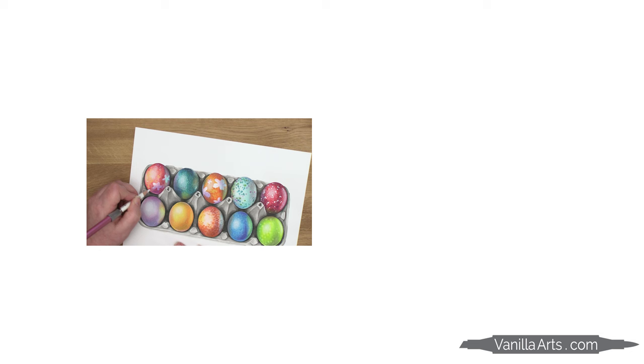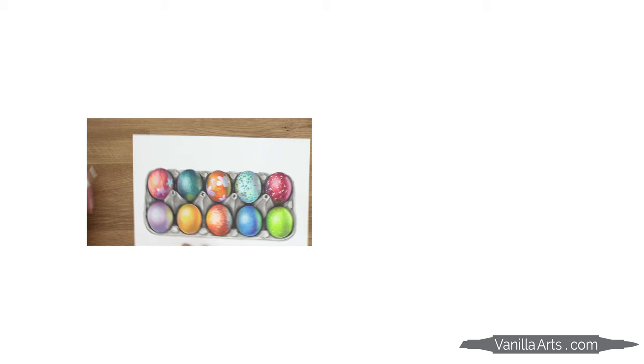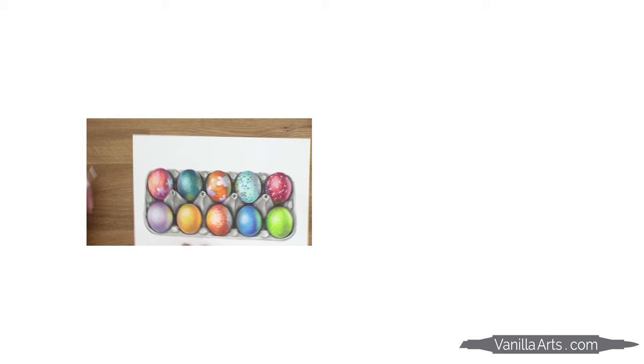The speckled egg project in today's video is part of my advanced independent coloring community. It's called the Underpainters. There's more info in the description. And for a look at what we're doing in my intermediate level group, here's a video featuring one of their projects.